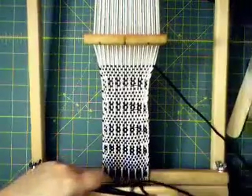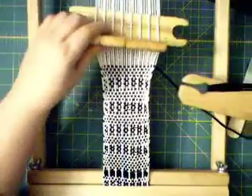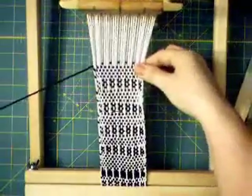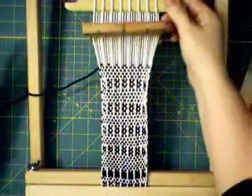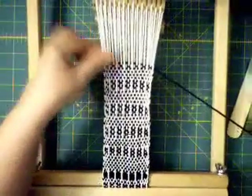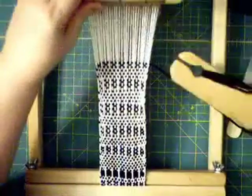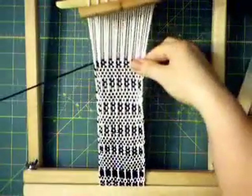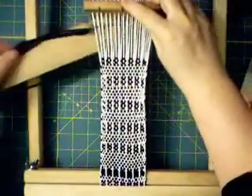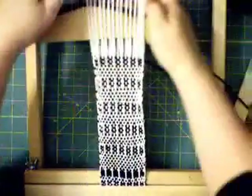Now we just repeat this by bringing the stick forward behind the heddle, lifting up, putting it in the neutral position, pushing down. Bring it forward, lift up. Neutral position, down. And then four picks of plain weave.